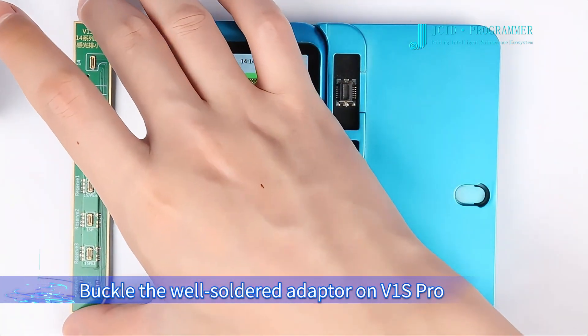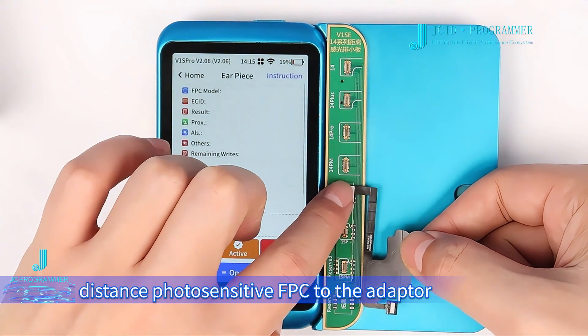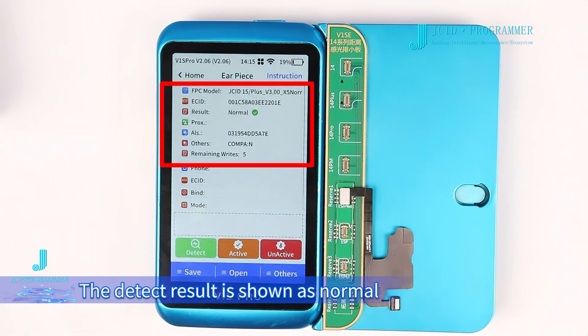Buckle the well-soldered adapter onto the V1S Pro, then connect the JCID 15 Series Distance Photosensitive FP-C to the adapter. The detection result is shown as normal.